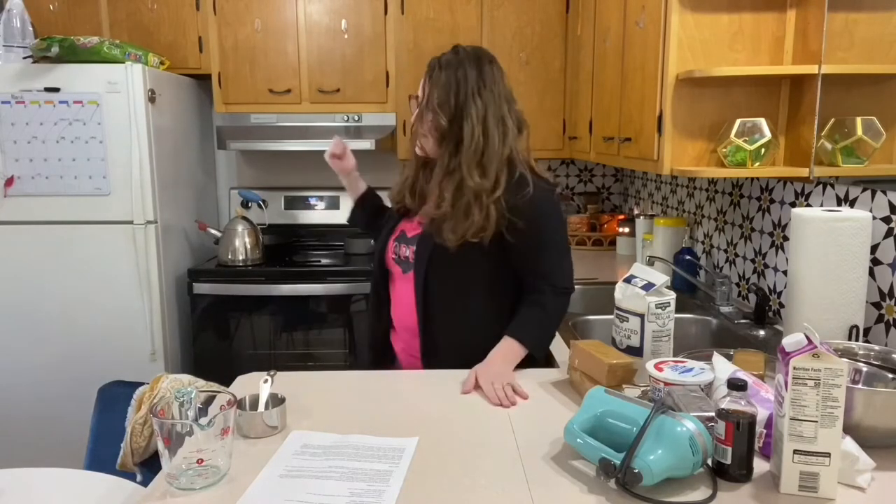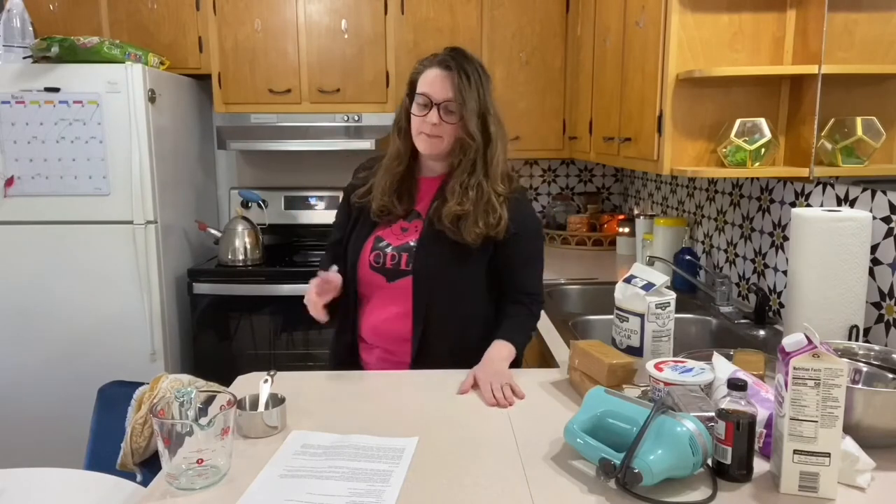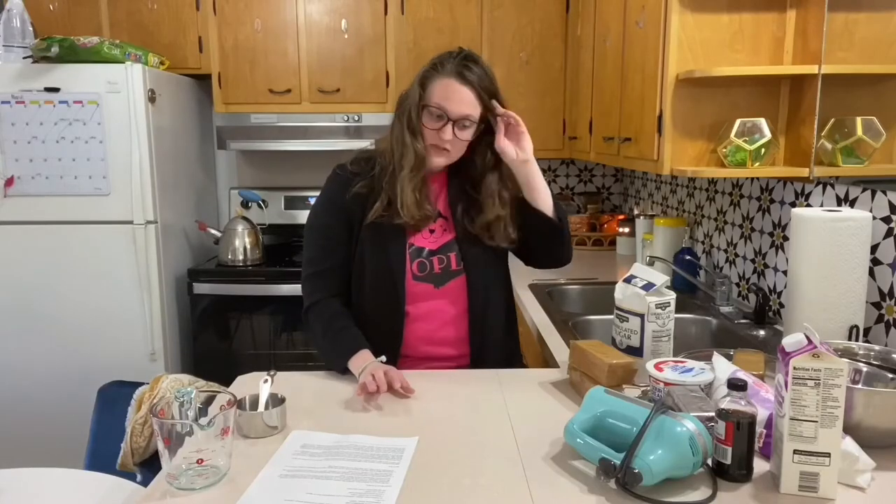I've got some butter melting on a stove. I don't have a microwave, so I'm melting that right now. Here's what you're going to need to make this today, and I will post it on Facebook — I believe it's already on our Pinterest account. So here's what you're going to need.